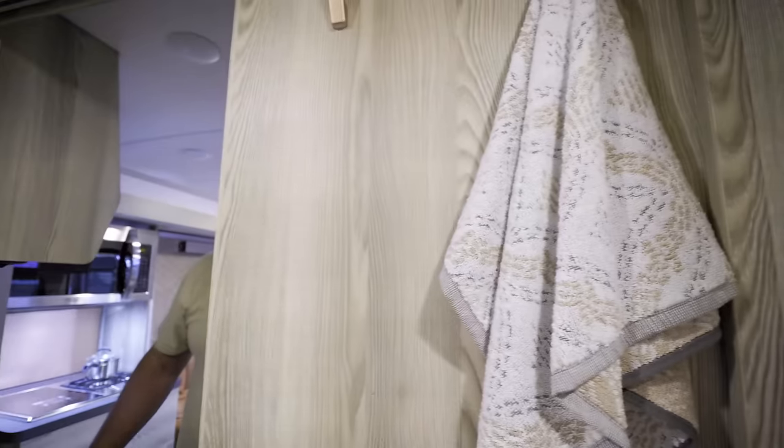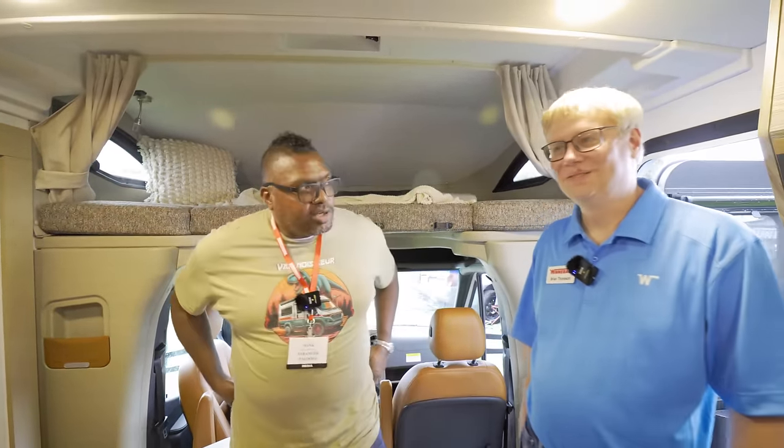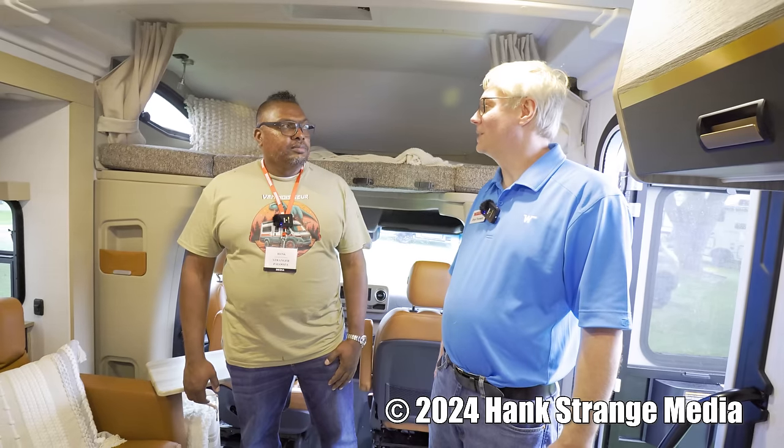Tank sizes: fresh water is 30 gallons, gray is 47 gallons, and black is 46 gallons. Thanks to Brian for the walkthrough of the all-new View and Navion. For more information, visit Winnebago's website or call their concierge line. That's our coverage from the 2024 RV Super Show in Tampa.